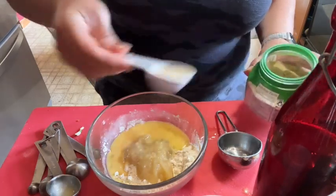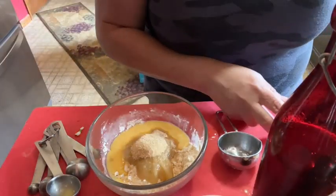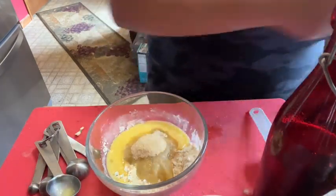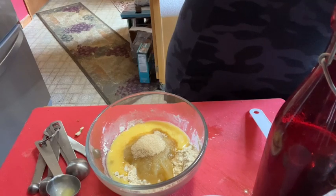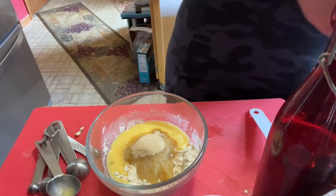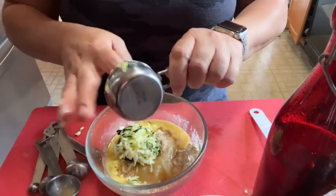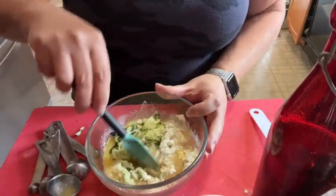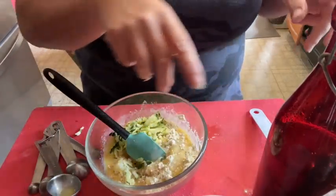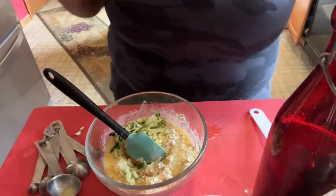Brown sugar — again, you don't have to put brown sugar in there if you don't want any sweetener; this is your bread. Zucchini: you have to shred it and then try to dry it between two paper towels to get it as dry as you can — it's never going to be perfect. Cinnamon — I'm putting the cinnamon in now.